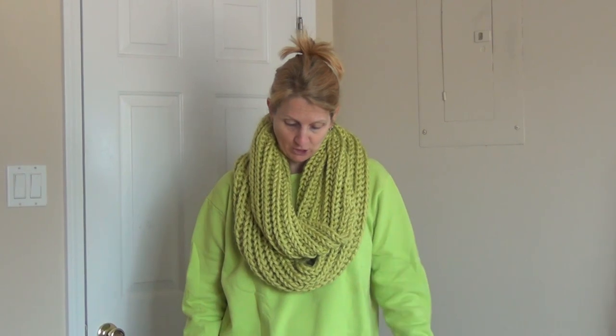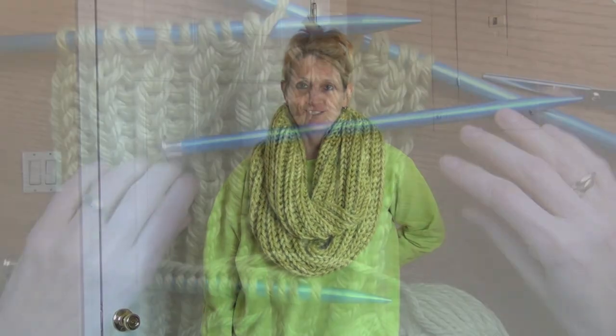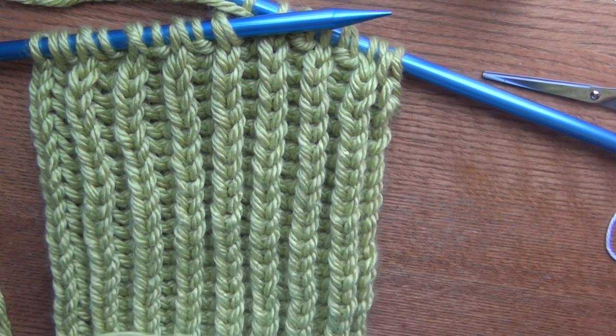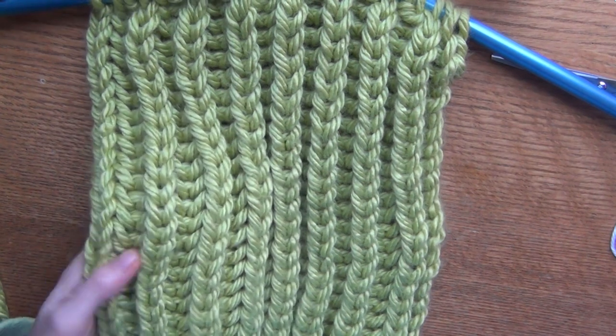There's not much to it. Mine is folded over and it's 35 inches, so that's 70 inches long. If you don't want yours that long, you can make it shorter or longer — however you want. This is the infinity scarf, but if you don't want to make it infinity, you can just make it straight up and down.